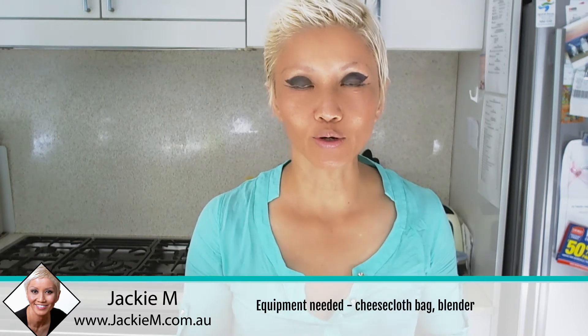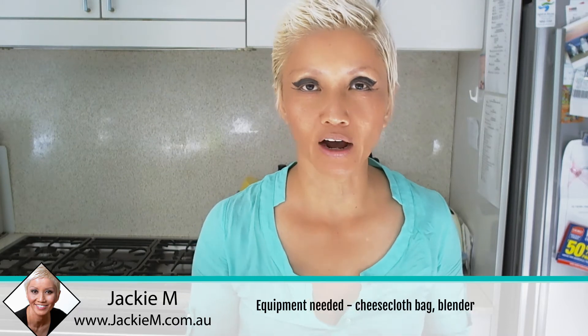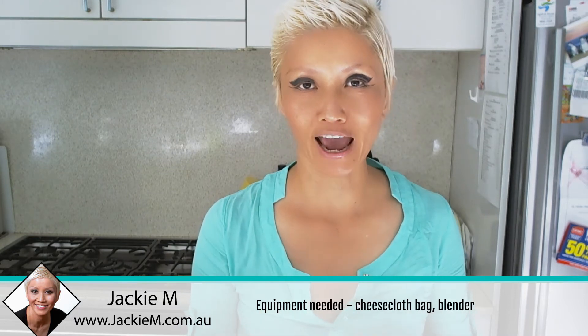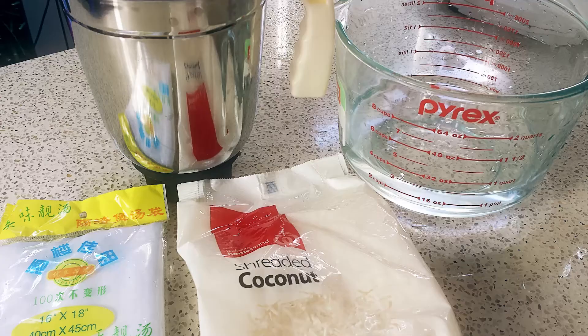It would be a purer product than what you would find getting something out of a can or a packet. So check out this next segment — it's very, very easy and very, very cheap to make as well, so give it a shot.